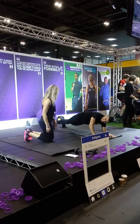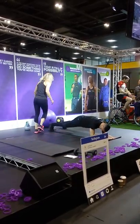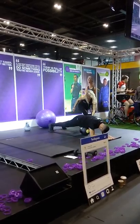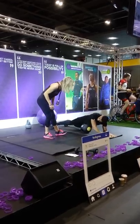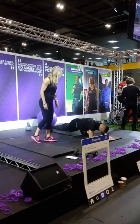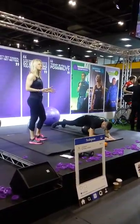Another good move for the obliques — our side muscles — is if you imagine a ball under your stomach and you twist either side of it, moving your hips either side. You're using your oblique muscles, and that works on your waist muscles. So there are lots of variations to do with the plank.